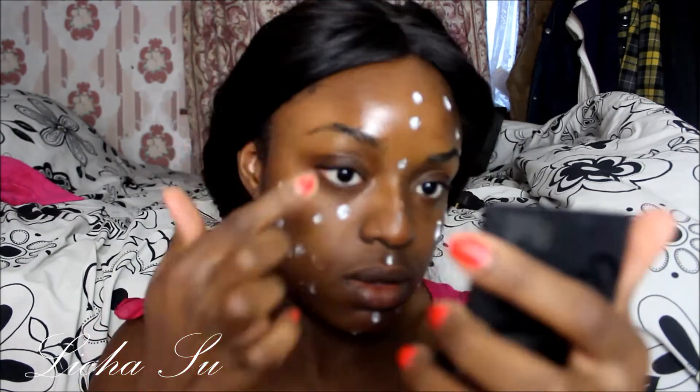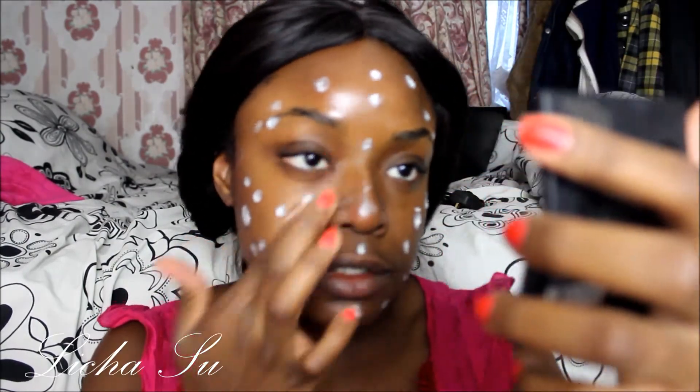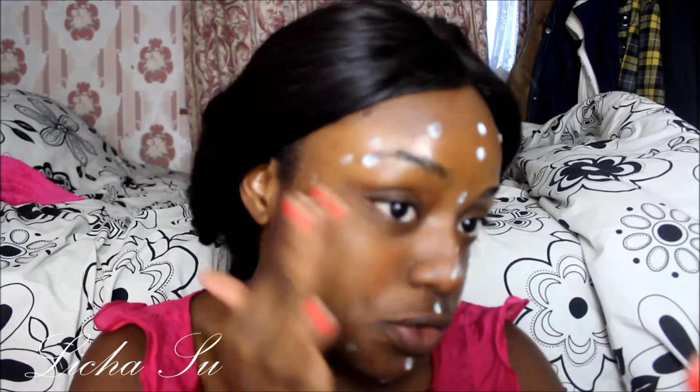I prime my face and I use the MAC Prep and Prime to prime my face. I just use a dab to make tiny dots, then rub it in using two fingers.